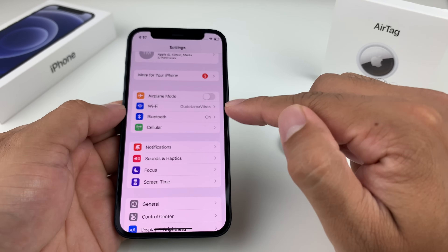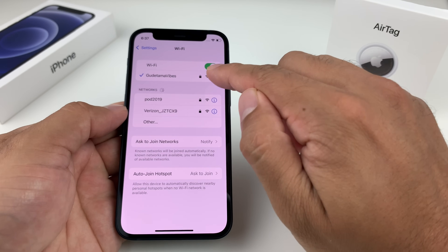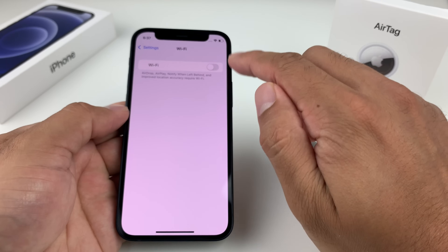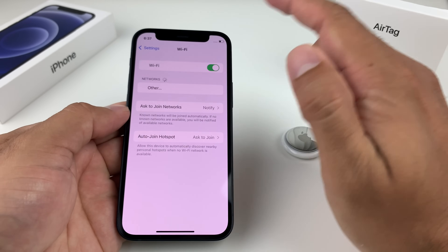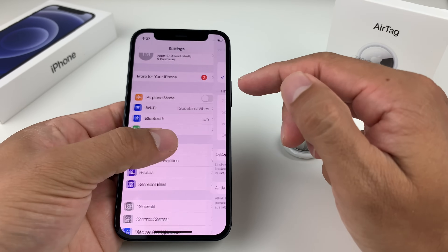Next, check your Wi-Fi connection. Make sure you're connected to Wi-Fi. Although cellular data will work if you don't have Wi-Fi, go ahead and turn off Wi-Fi for a moment and then turn it back on, making sure it reconnects.